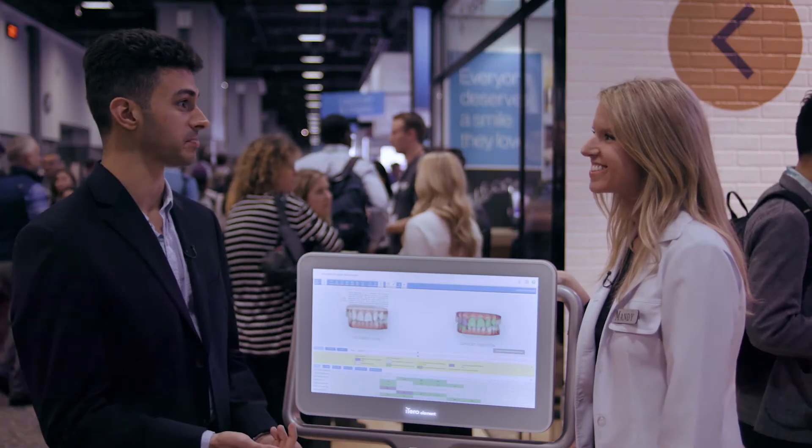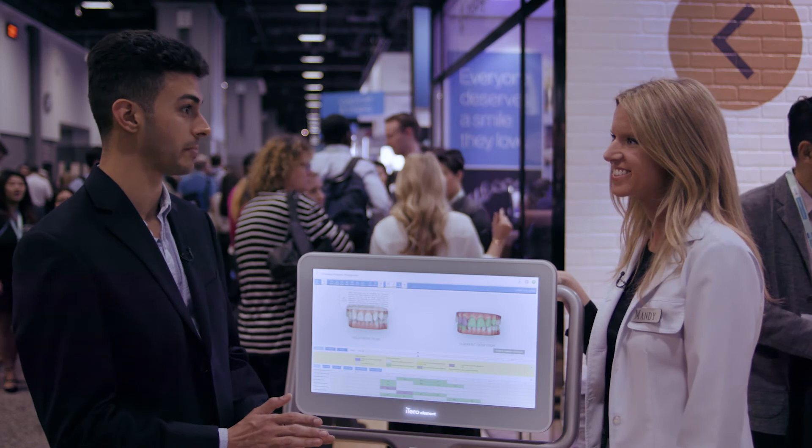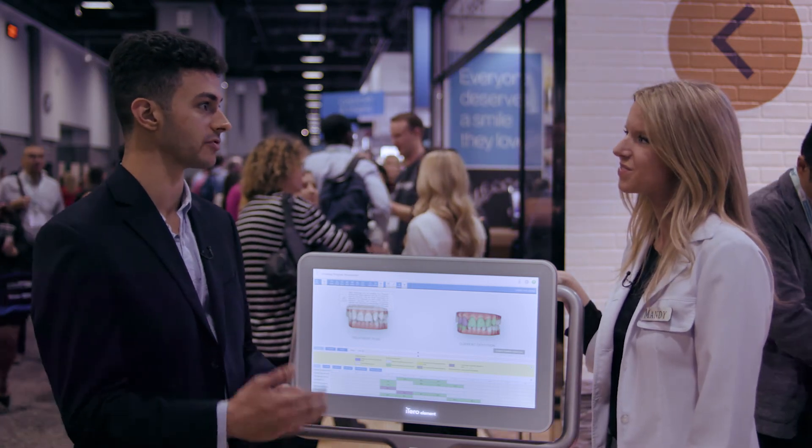Thank you for walking us through the progress assessment. I think it's a great way to show a patient how they're tracking and how they're moving along in their Invisalign treatment.